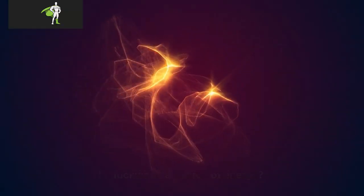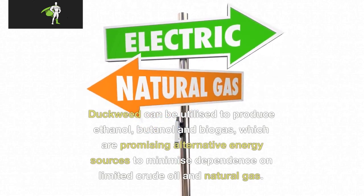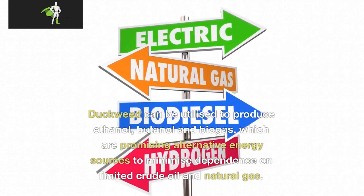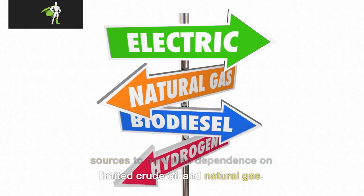Is duckweed a source of energy? Duckweed can be utilized to produce ethanol, butanol, and biogas, which are promising alternative energy sources to minimize dependence on limited crude oil and natural gas.